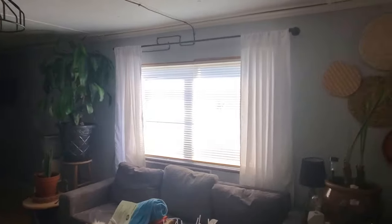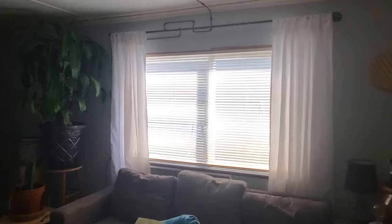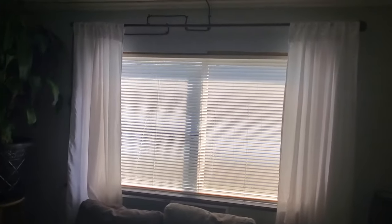It does cover the entire window if I wanted to close them, and it still lets in a lot of light. I love how these turned out — such a great idea, very inexpensive.